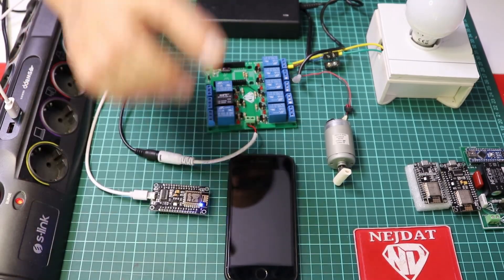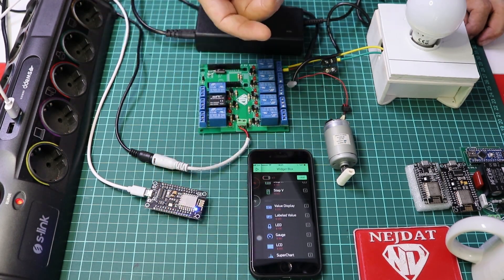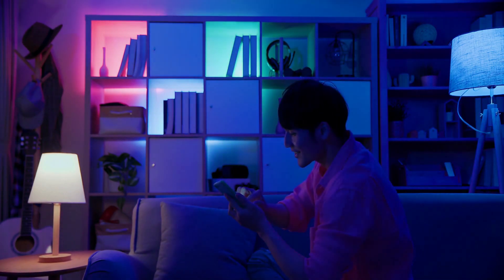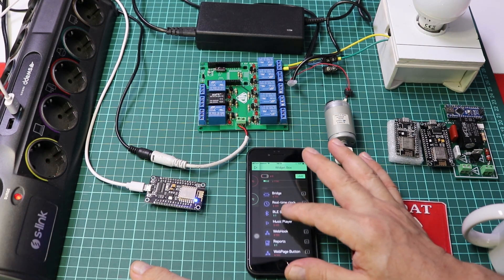Adding security and automation: apply encryption and identity protection to make your smart home system more secure. Save energy with time-controlled or systematic automation.